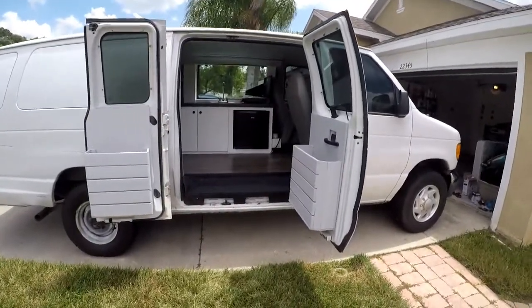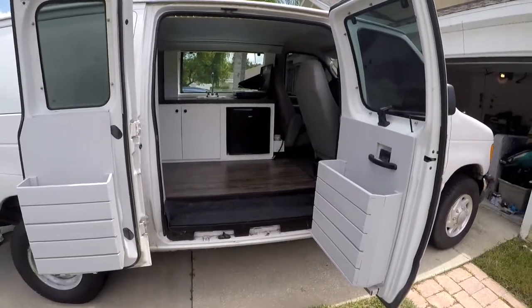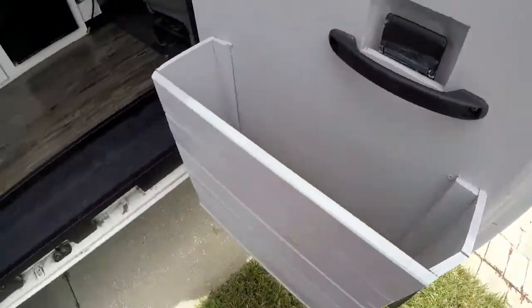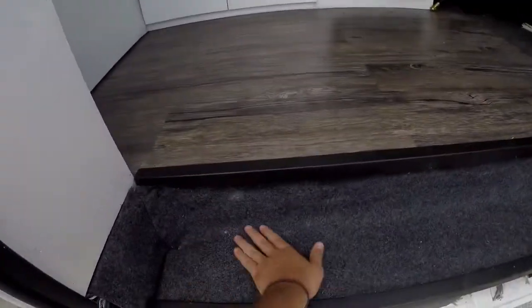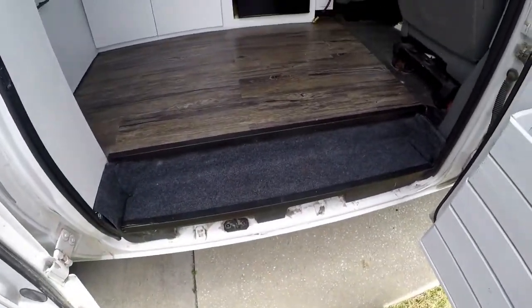I'm going to give you a little tour of the van — the interior, exterior, and all the features. Approaching the van, you have these little cubbies. You can fit shoes in, a portable shower, whatever you need. It's a nice little size. Walking up, we installed this little carpeting area — kind of like a welcome mat. You wipe off your feet before you get in the van.